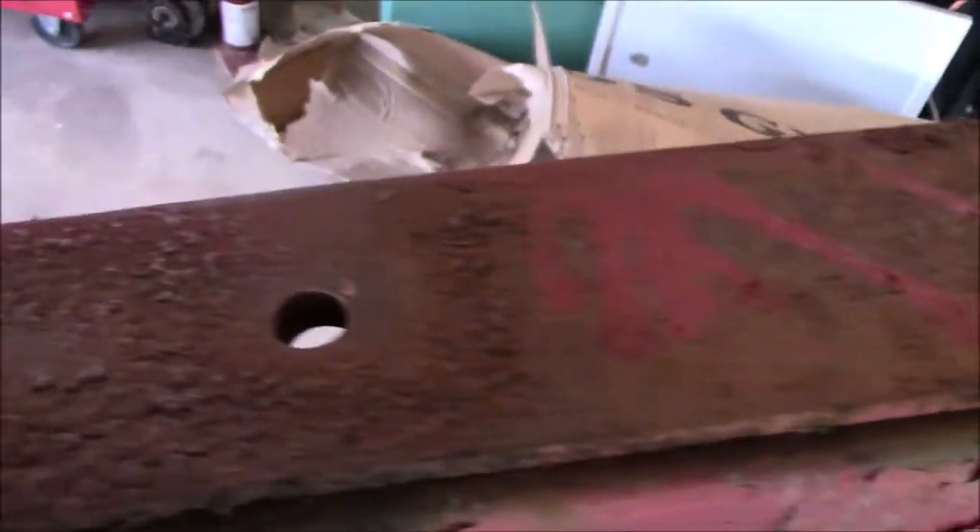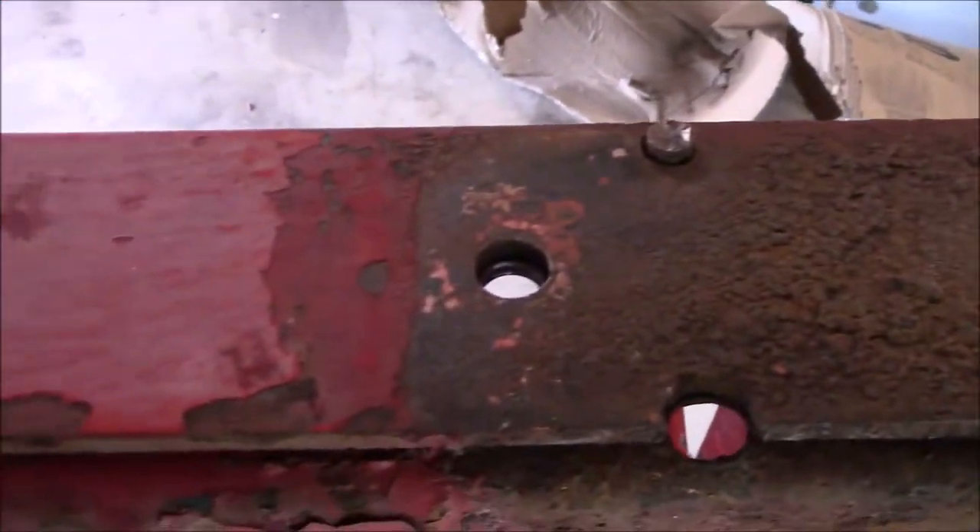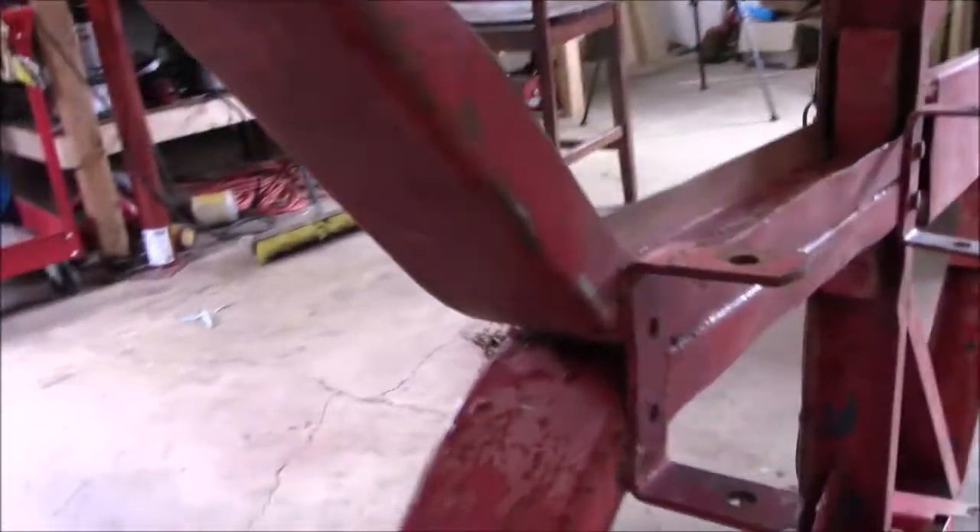That side rail is all rusty so it's going to get ground down with the grinding wheel. The back of it definitely needs some cleaning up inside too. The top of it — we got most of the loose stuff off and I think it's pretty much ready for primer.